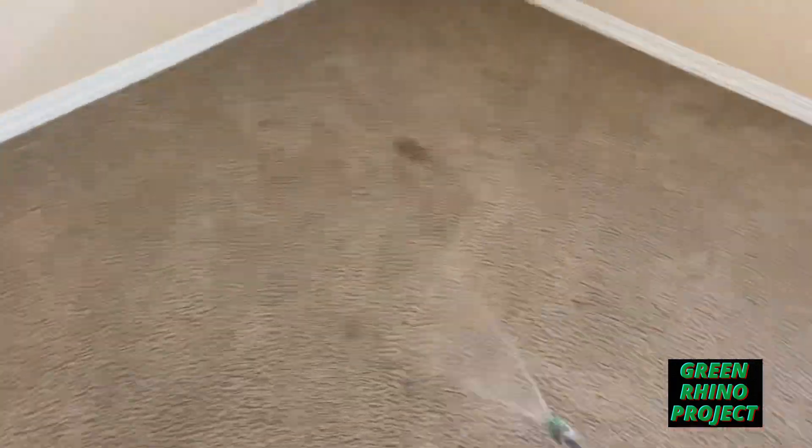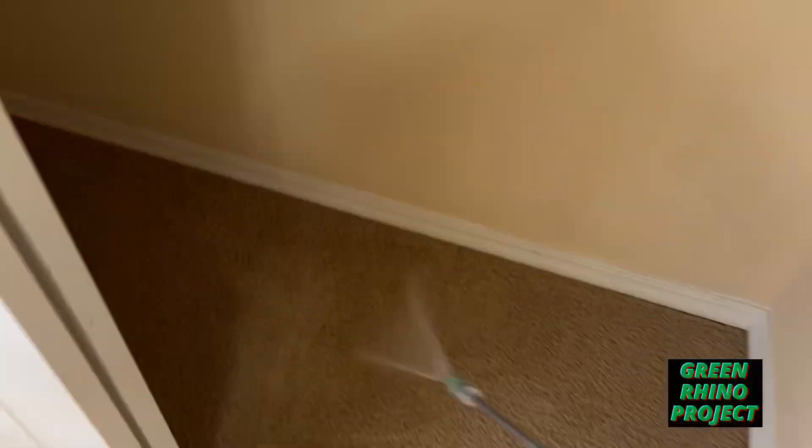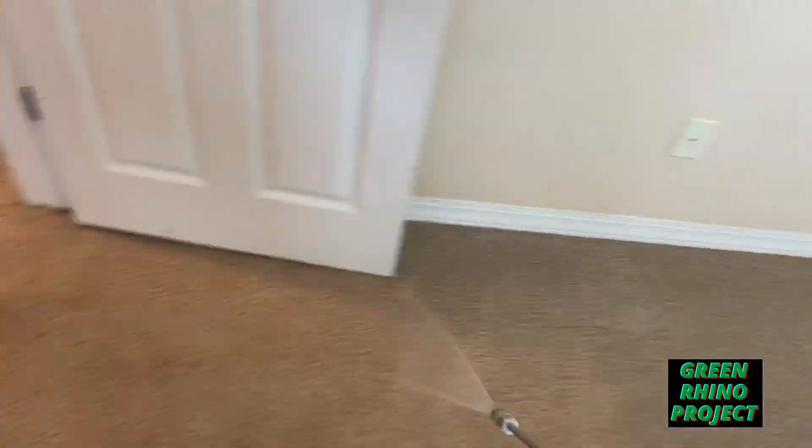Hey, question guys — when should you have to use an acid rinse when carpet cleaning? I know when, but do you know when? Let me know in the comments below.